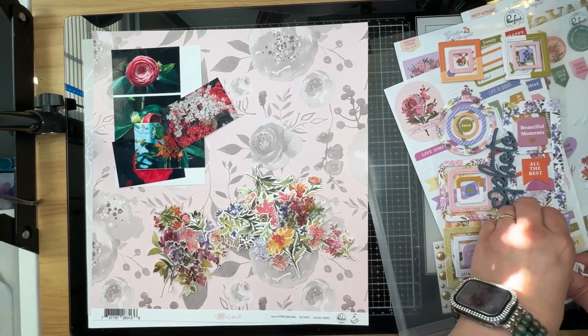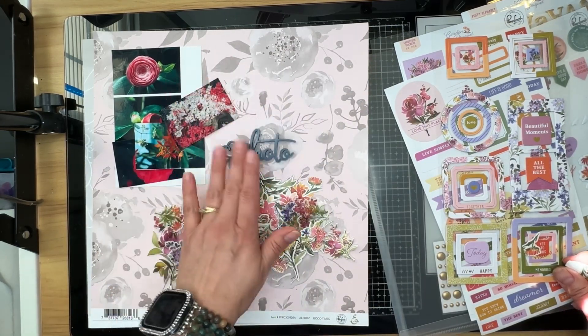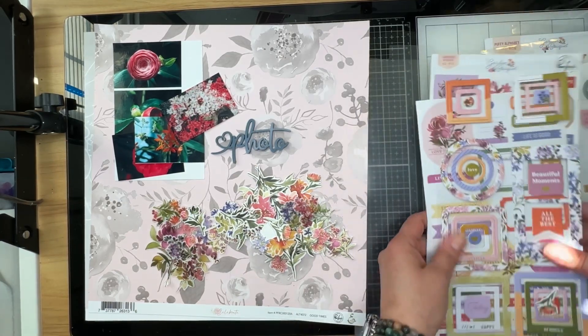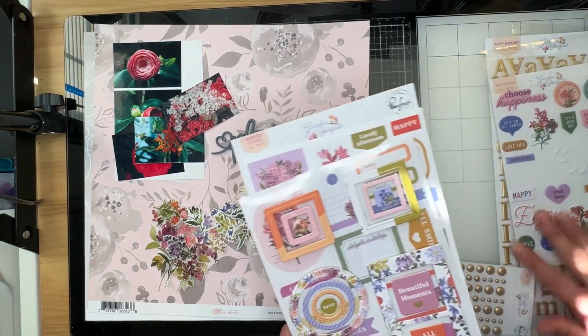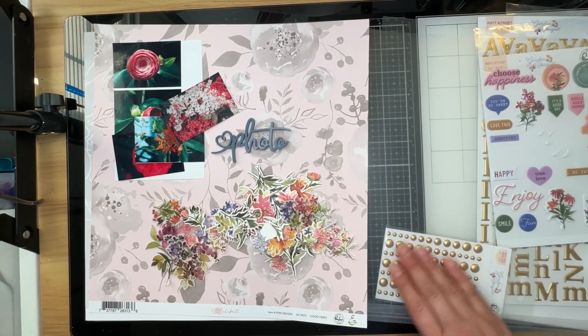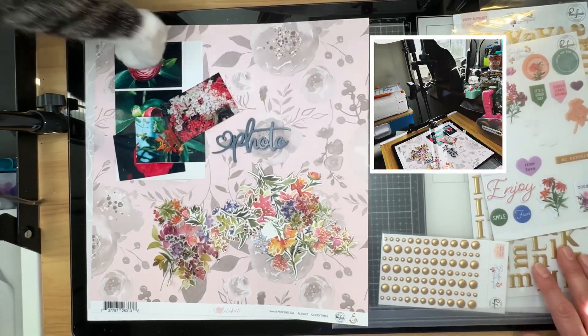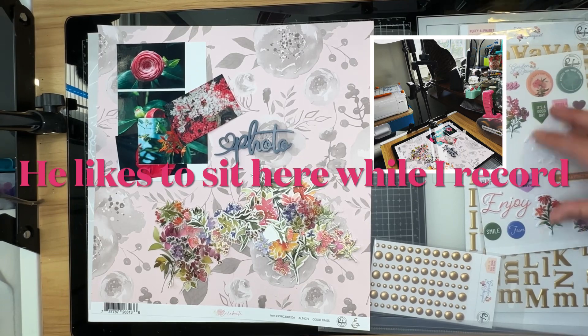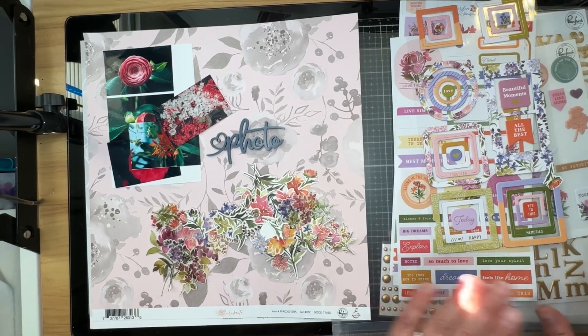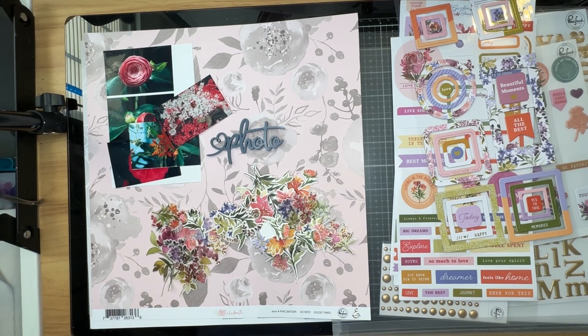I thought I would maybe try to use some of these up. There's quite a few of them. I have an acrylic piece - I believe it came from Bramble Fox in one of the Fox Boxes. I pulled out my Garden Bouquet embellishments. This collection actually had no papers that went with it. It's got matte enamel dots, a kitty, matte puffy alpha, gold, as well as some puffy stickers, some frames, and some cardstock stickers as well. Ironically this collection goes really well with their Noteworthy collection.